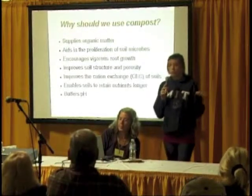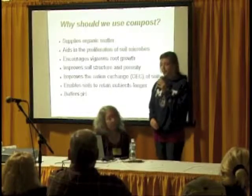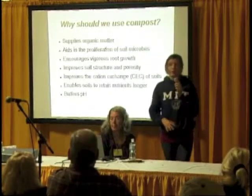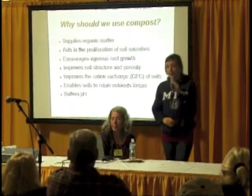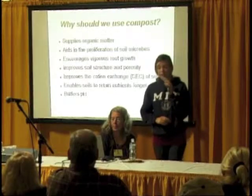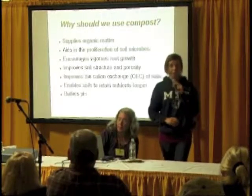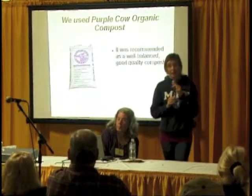Why would you want to use compost? Well, it supplies organic matter, it aids in the proliferation of soil microbes, it encourages root growth, it improves the soil structure, it improves the cation exchange, enables soils to retain nutrients longer, and buffers the pH. We used Purple Cow organic compost.